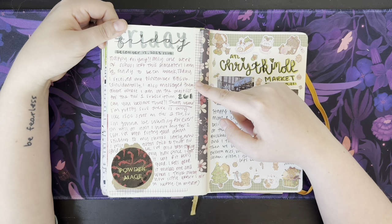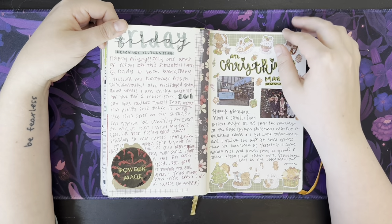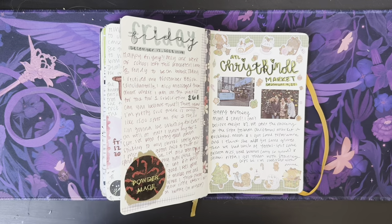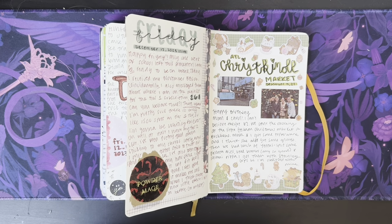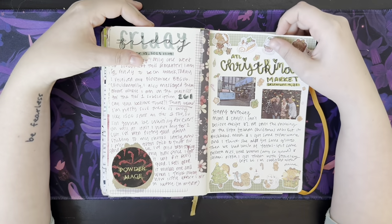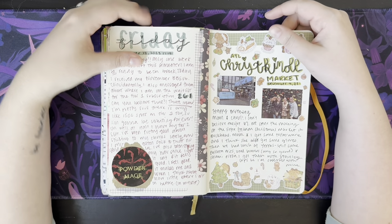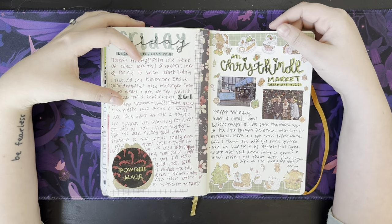Got my November Broken Binding. I asked them where I am on the waitlist for Tier 1 subscription, and I am number 261 as of December 12th — which is crazy. It'll probably take me at least two years to get to Tier 1, which is fine. There are only 1,500 spots available, so that's how that works.